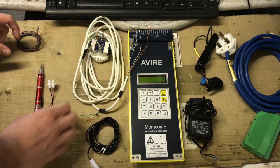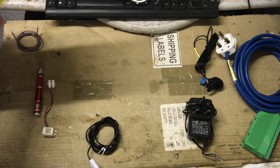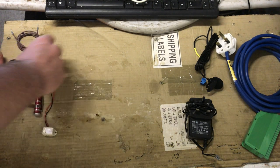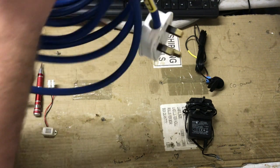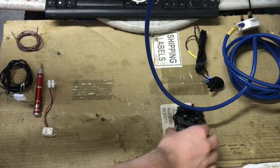I'm going to start by moving the Memcom itself out of the way, because nothing actually gets wired directly into the unit. Everything you'll be wiring goes into the wiring block and that gets connected to it. So I'll get a bit of slack on this cable and move everything we're not using just yet out of the way.